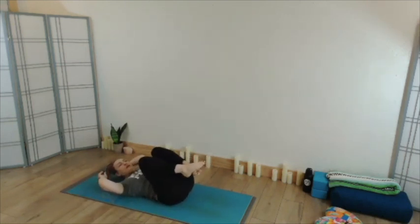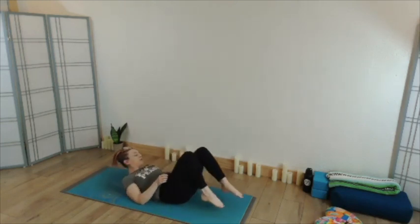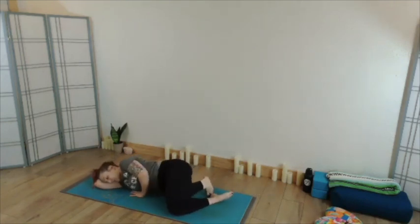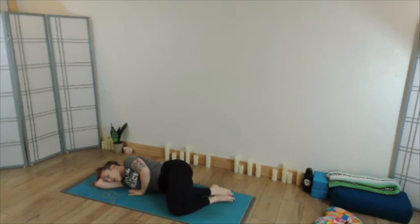Eventually finding your way down to whatever shape you would like to take for a final relaxation — savasana or some other shape that will allow the whole body to be soft. Everything resting heavy down toward the support of your mat or the support of your props. Allowing the breath to be completely easy and soft, maybe allowing the mind to be fully present with the sense of your breath for a moment, or maybe allowing the mind to rest empty.